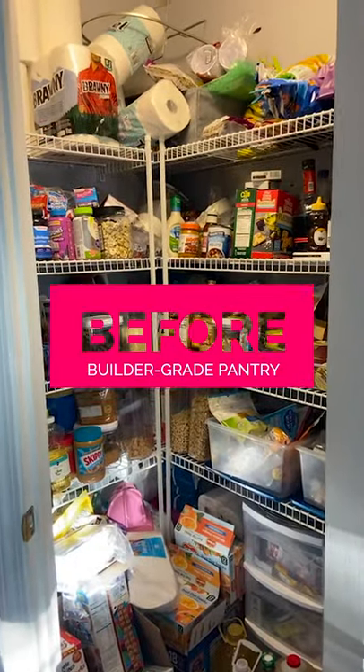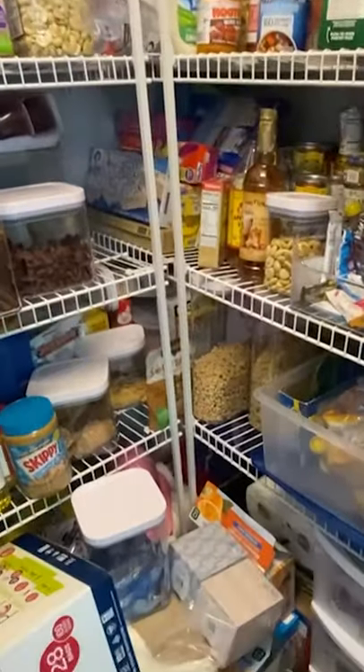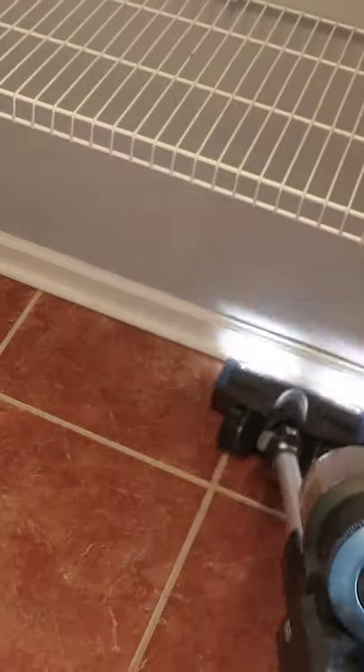Today I'm upgrading my builder grade wire shelf pantry on a budget. First things first, I need to clear everything out of here so that I have clear access to the shelves and give everything a good cleaning.